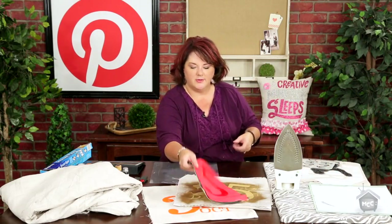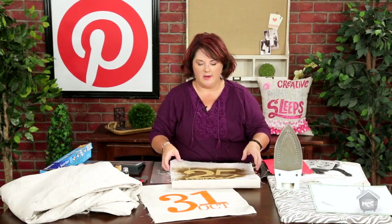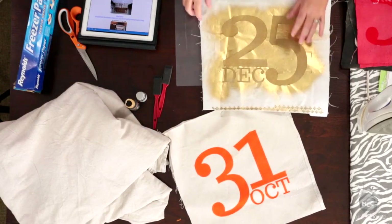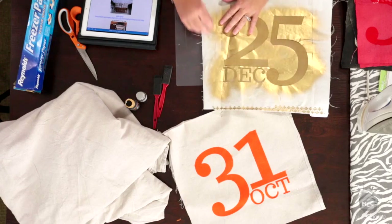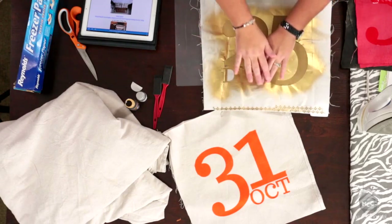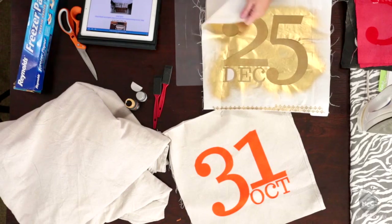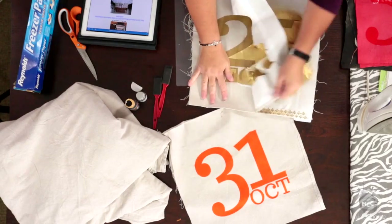I thought it'd be fun to make some pillows to go on a little bench for the different seasons. I made an October 31, then a December 25, and I'm going to do a February 14 and March 17 and so on. I just cut those out and then ironed the freezer paper on. The other thing I learned: spray paint works awesome! I wanted to make sure I covered my whole pillow front, so I even took strips and ironed them on to cover the sides. It peels right off. And that's washi tape to cover that little bit extra.